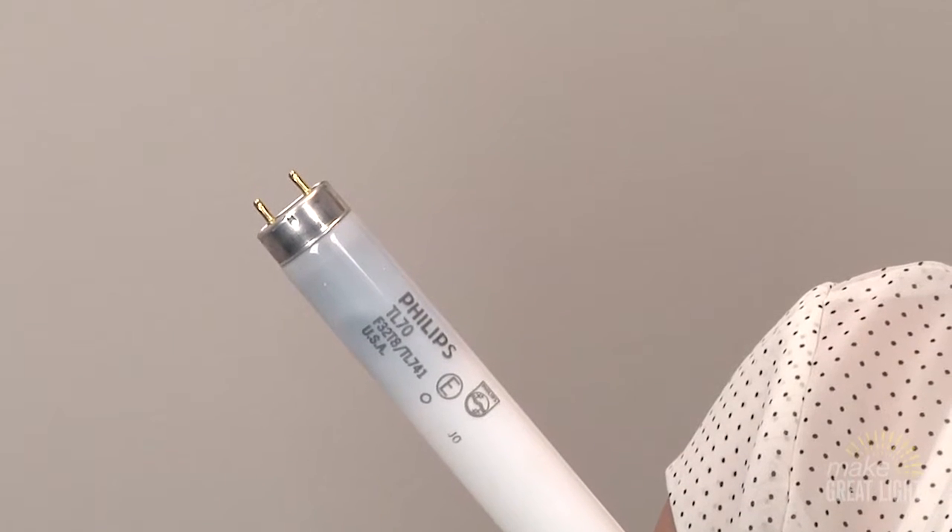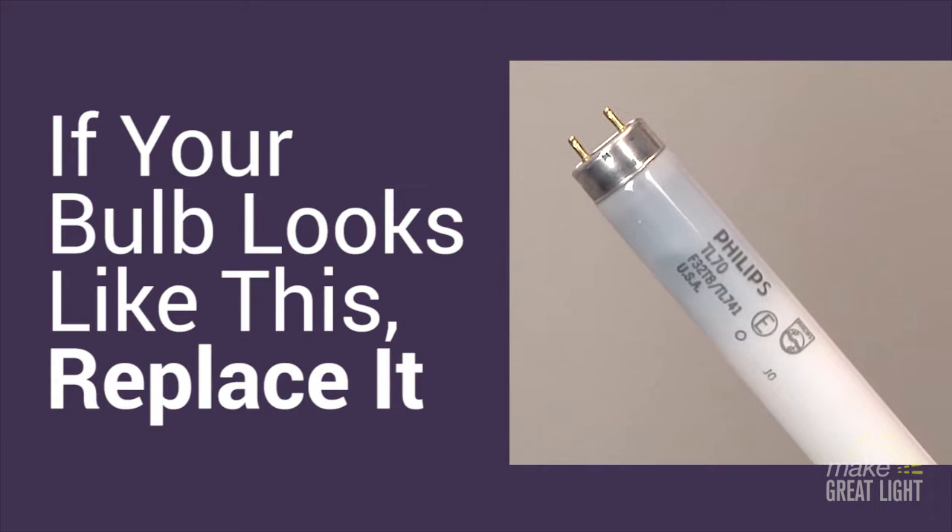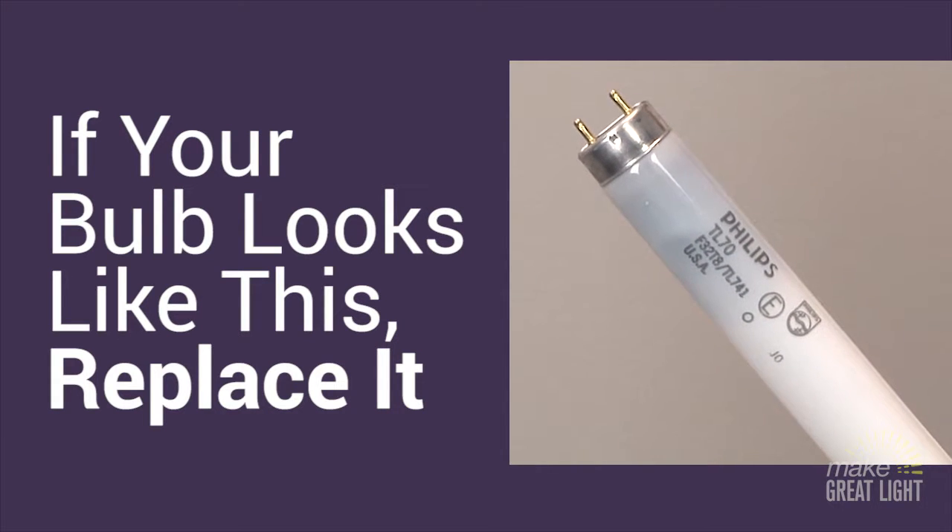While you have the bulb out, check to see if one or both of the ends of the bulb have turned black. If that's the case, you should replace the bulb as it is nearing the end of its life.